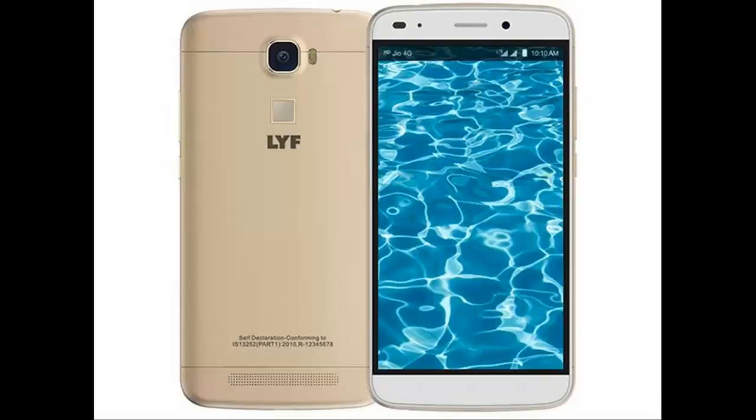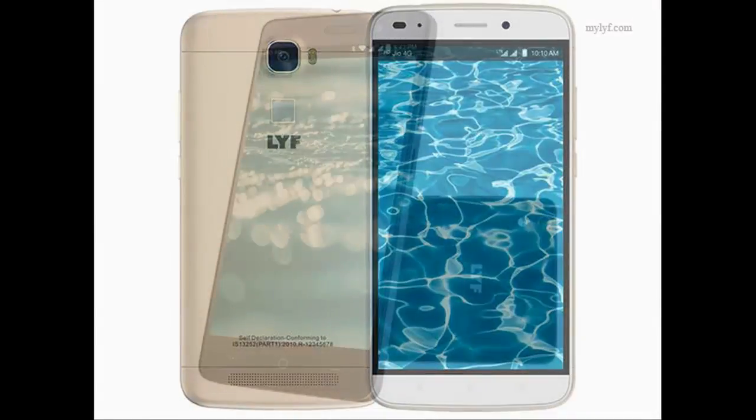The Lift Water 9 smartphone was launched in December 2016. The phone comes with a 5.50-inch touchscreen display with a resolution of 1080 pixels by 1920 pixels at a PPI of 401 pixels per inch.